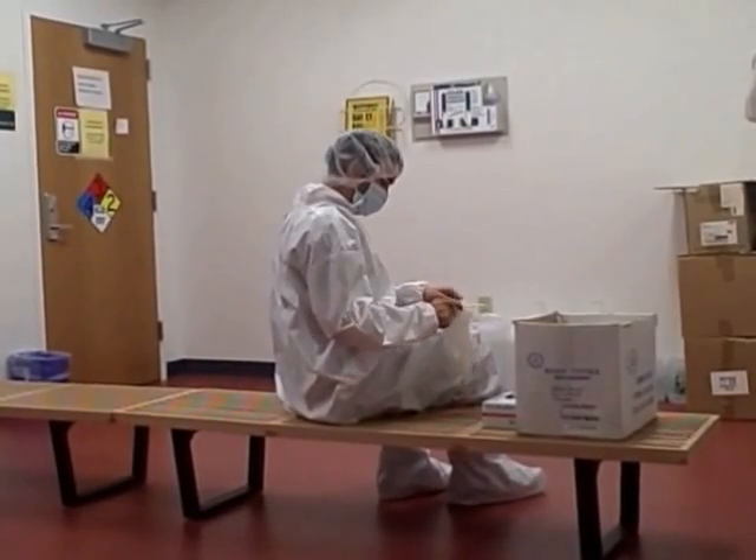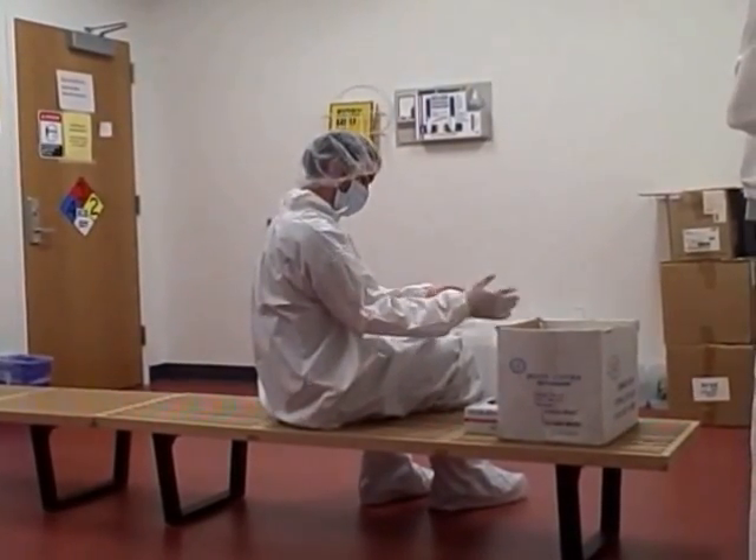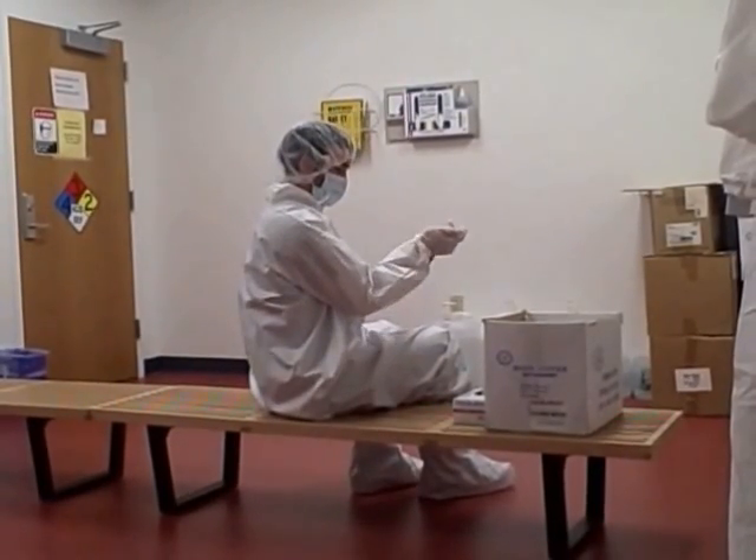Grab a fresh pair of gloves and put them on, taking care not to touch the fingers or palms of the glove with the skin. Make sure the gloves are stretched over the sleeves of the suit.